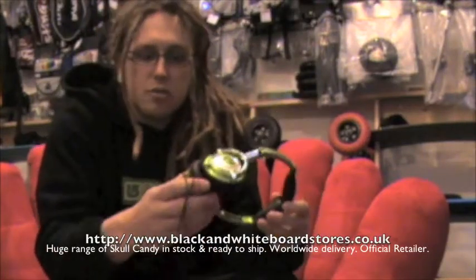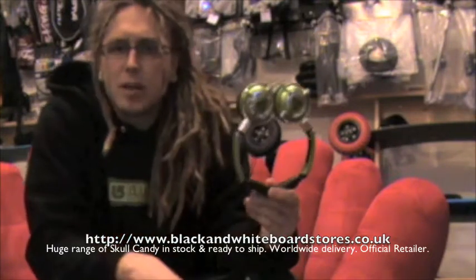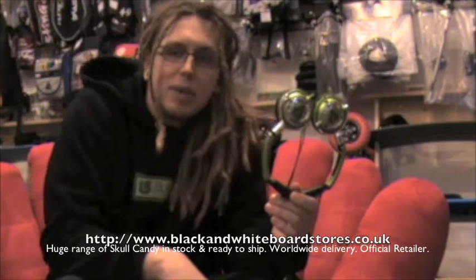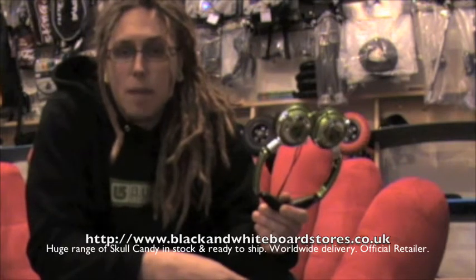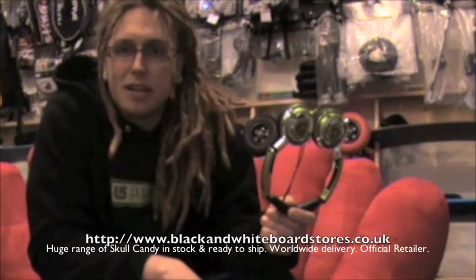These are the Low Rider headphones from Skullcandy. They're some of the lower end headphones in the Skullcandy range, but nonetheless they sound pretty good and they look pretty sweet too. They feature a 40mm speaker delivering an excellent sound — it's not as bassy as some of the higher end Skullcandy models, but it's still pretty good, very loud, and it blocks out most of the sound around you.